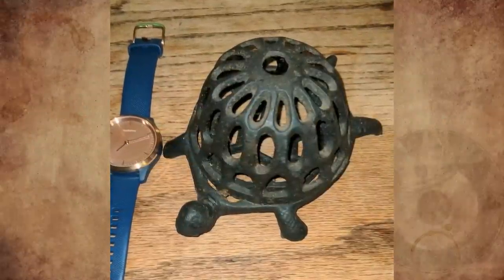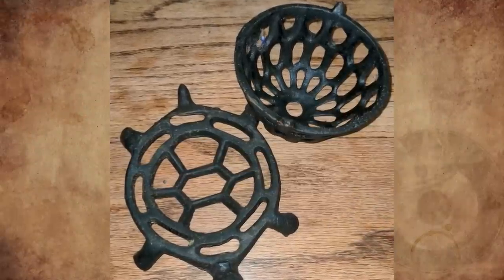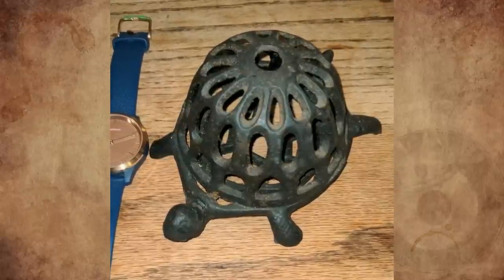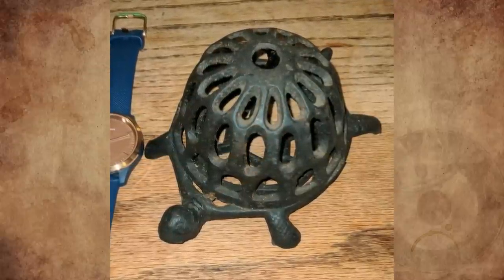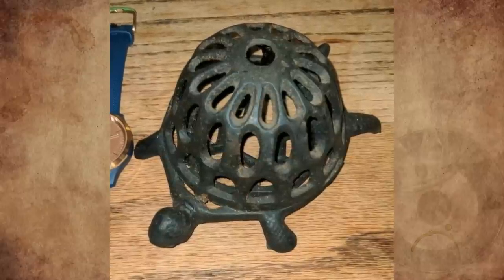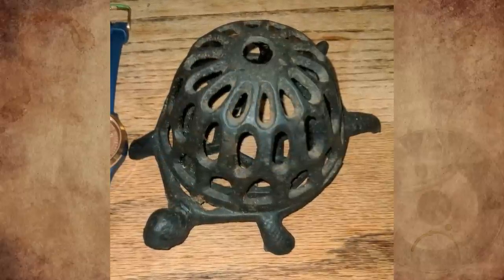What is this cast iron tortoise? The shell comes off and back on with a small twist. I've googled cast iron turtle and tortoise, but they all have a solid shell — not like this one, which is hollow and could hold something. I feel it's for outdoors or a fireplace. I purchased this today — any ideas?